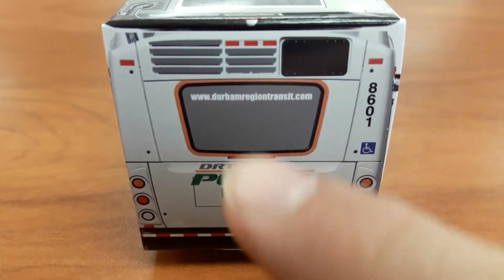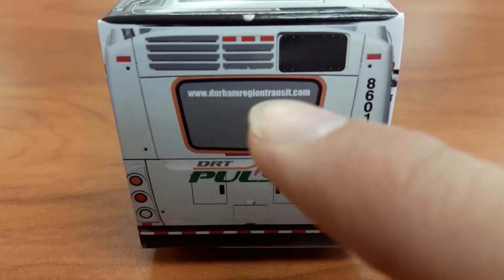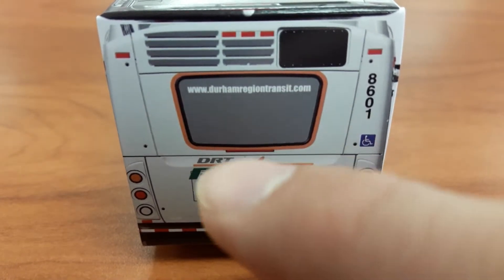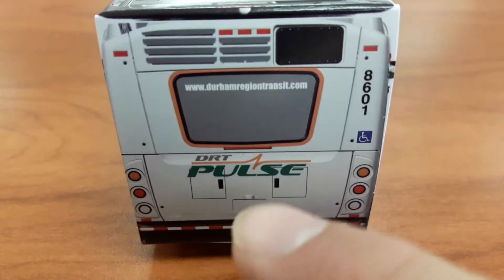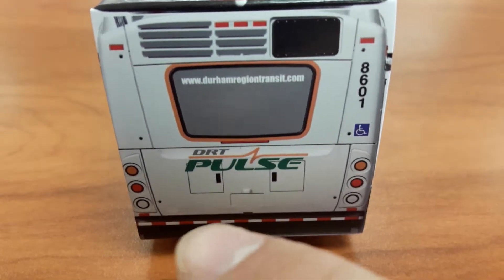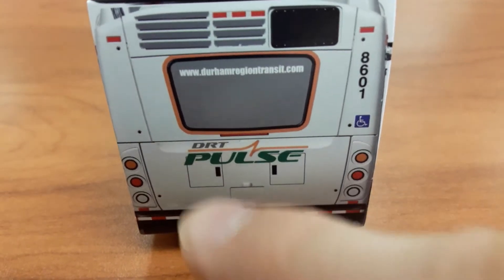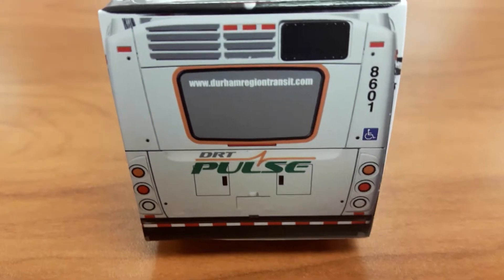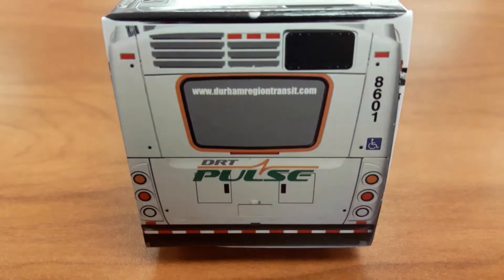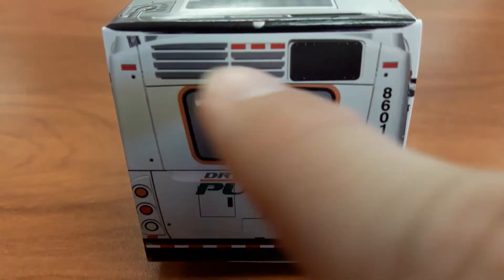Here's the back window. www.durhamregiontransit.com on that window. Third brake light, DRT Pulse. There's that back for the license plate. There's some openings there — I don't know, these are releases where you can open the engine, I believe. And then here's the vents.